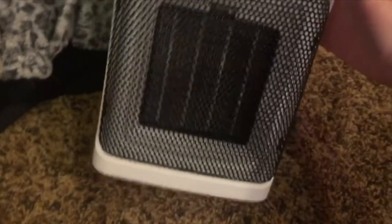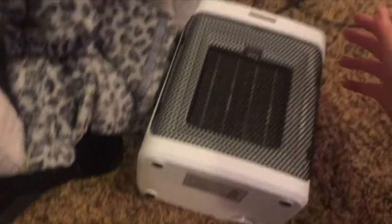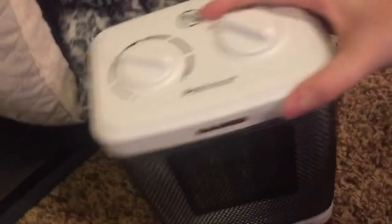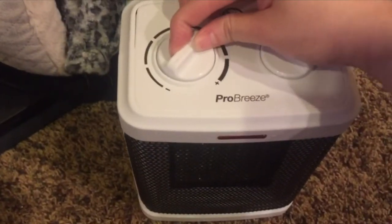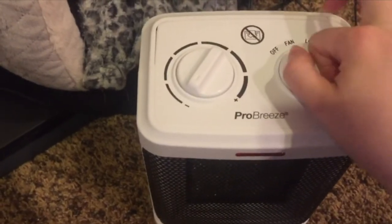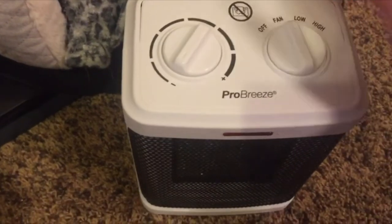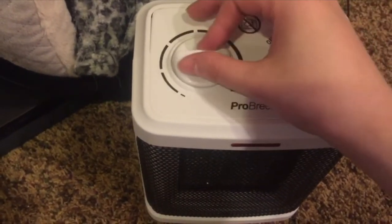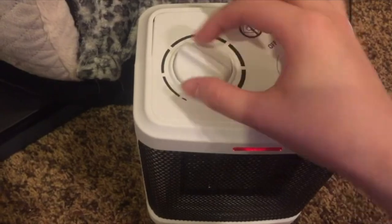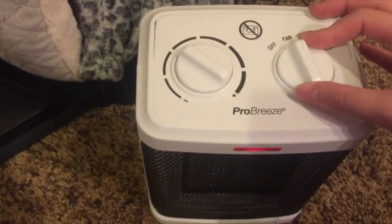This heater comes with a little safety mechanism at the bottom, so when it gets tipped over it automatically shuts off. On the lowest setting it just shuts off with nothing blowing out — right now it's in fan mode.